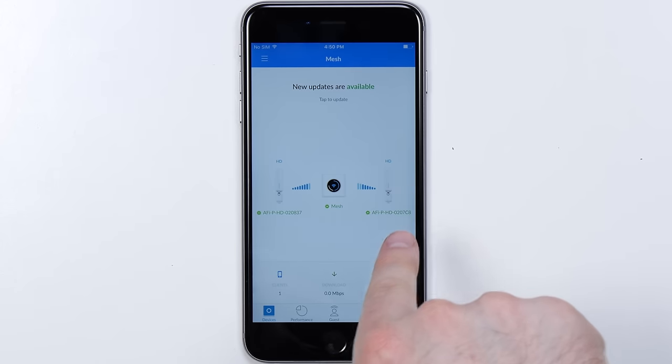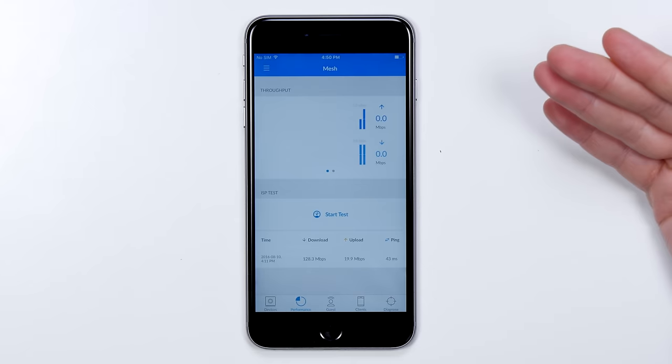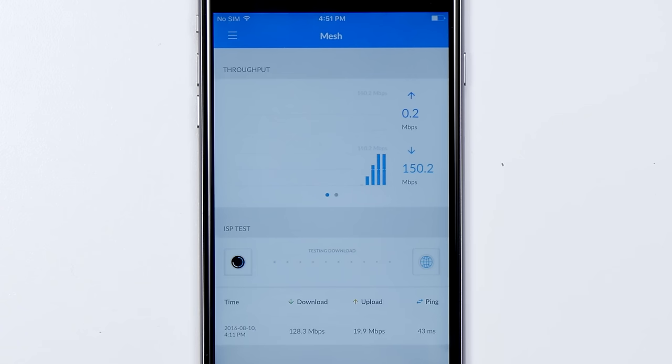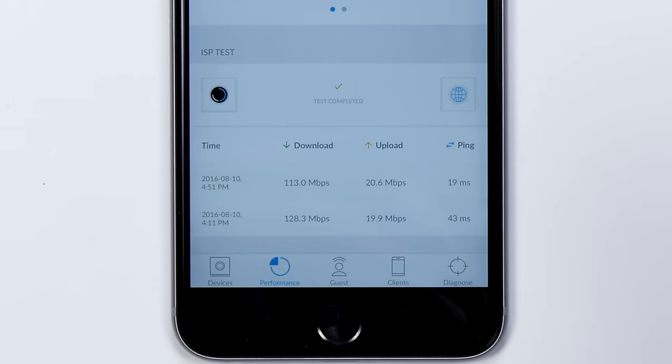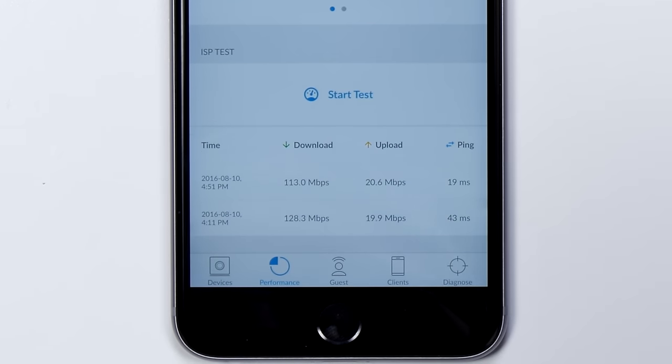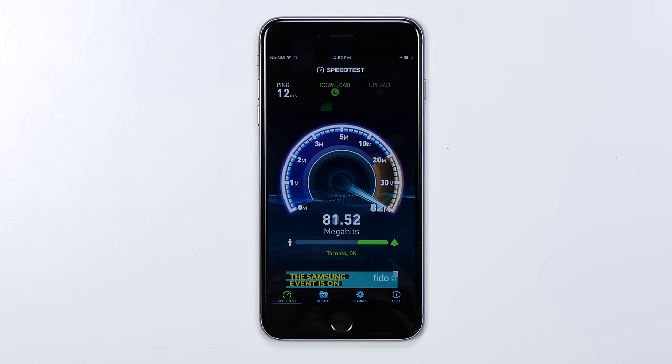You can see the reception of each of the mesh points. There is a built-in performance test as well, you can see here. This is gonna vary based on your location, but that's the whole point of these mesh points. 150.2 megabits per second — I saw it peek at that. It averaged out to 113 by 20, with a 19 millisecond ping. If I go out to speed test here — 120 megabits per second on the download.